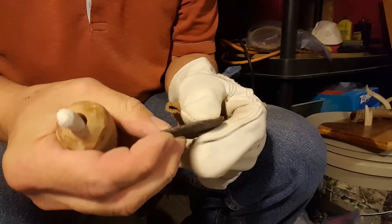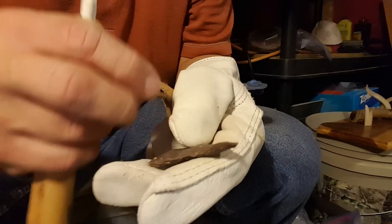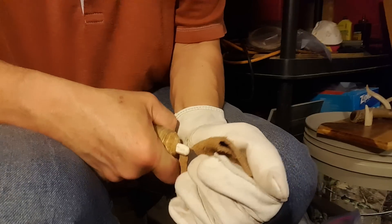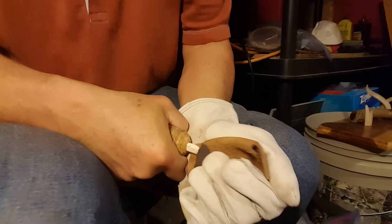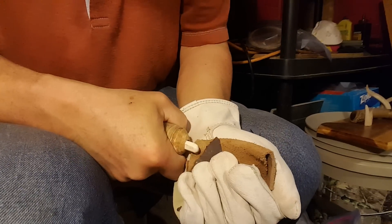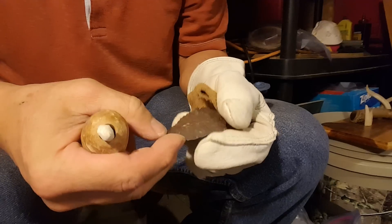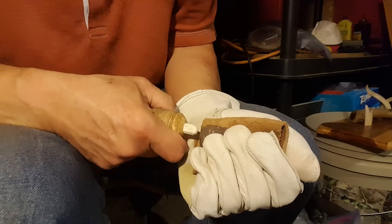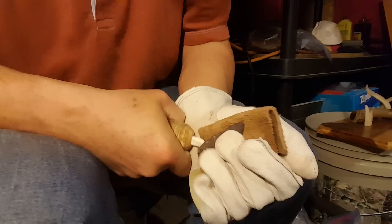I don't really care if the edge is perfect when I pressure flake it. I've toned down my demands on the stone quite a bit over time — it's better for the nerves that way. I say 'good enough' a lot.